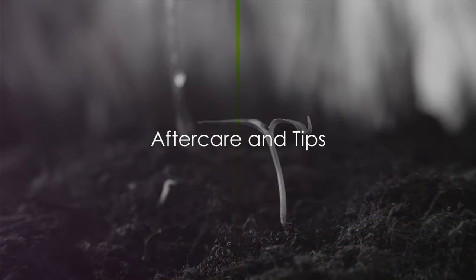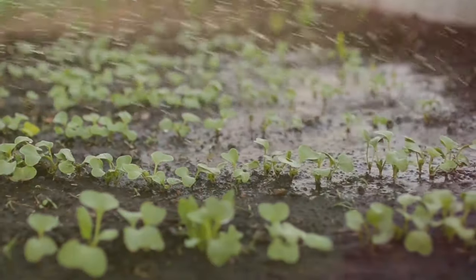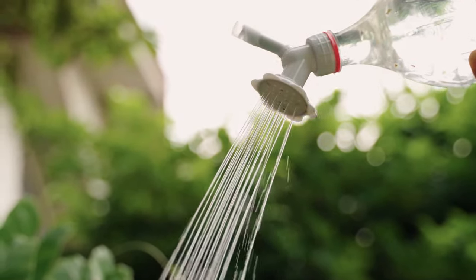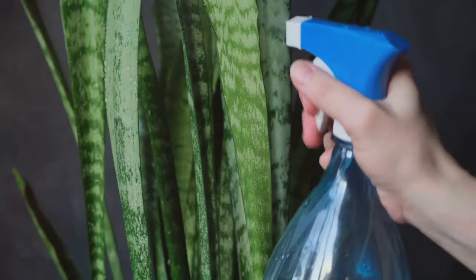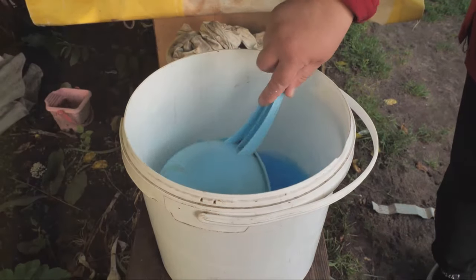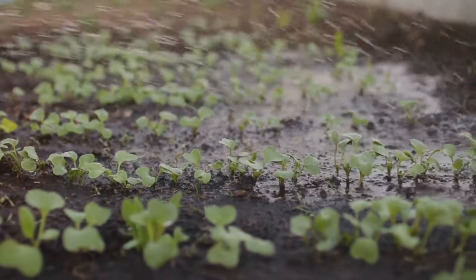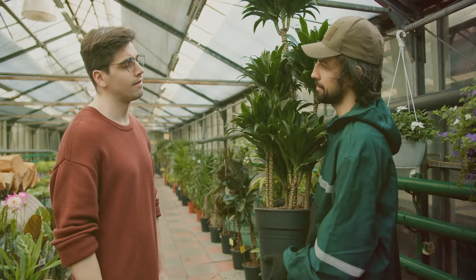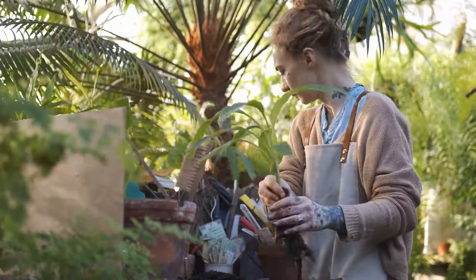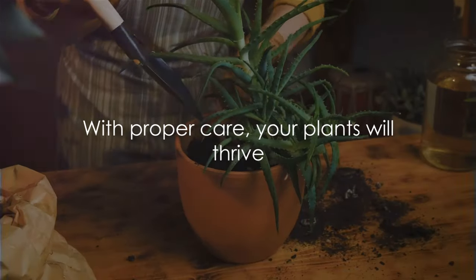Now that you've propagated your plants, let's discuss aftercare. The care you provide after propagation is crucial for your plant's health and growth — it requires attention and love. Watering should be done carefully and moderately; overwatering can lead to root rot, while underwatering can lead to dryness and stunted growth. A balanced water-soluble fertilizer will provide your plants with the nutrients they need to grow strong and healthy, but remember, less is more when it comes to fertilizing. Lastly, acclimating plants to outdoor conditions is a delicate process — gradually expose your plants over a period of one to two weeks to help them adjust without experiencing shock. With these tips, your propagated plants will thrive in no time.